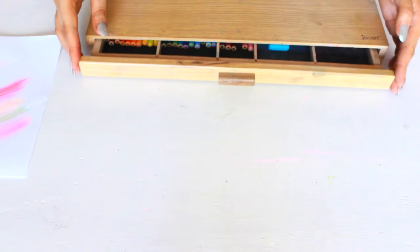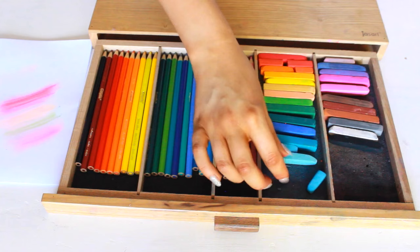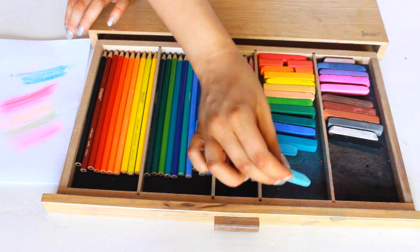Now for some more chalks — these are by Montmartre. I don't even know if I'm saying it right, I always say it wrong. But these are the ones I also used in my reckless journal. They're just a little bit more pigmented. And then I've also got some Crayola pencils.